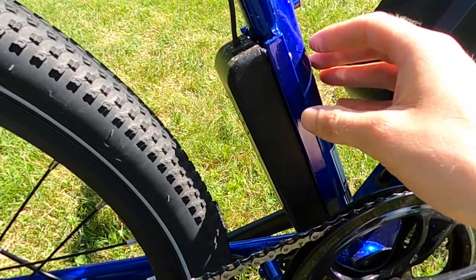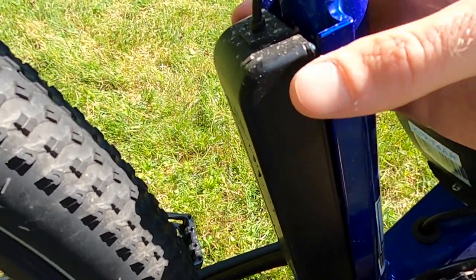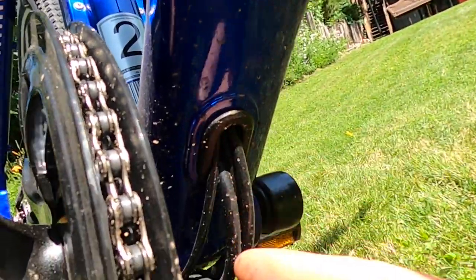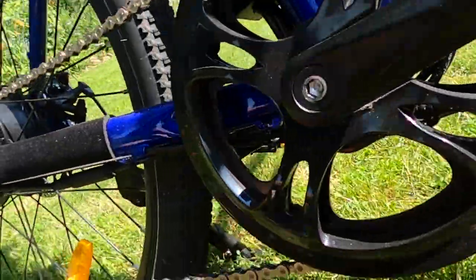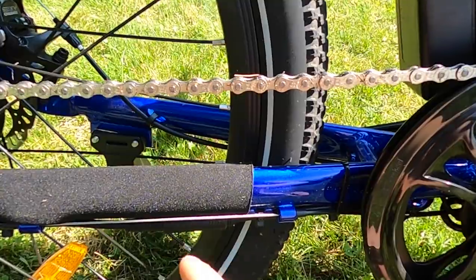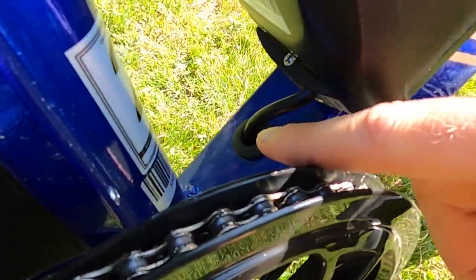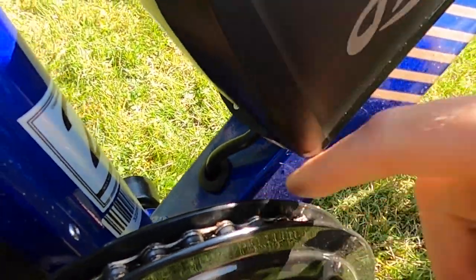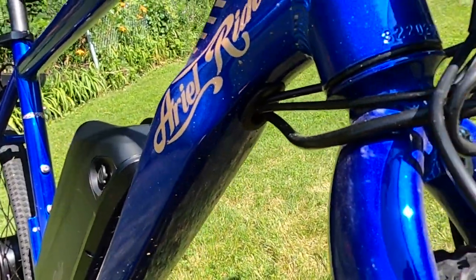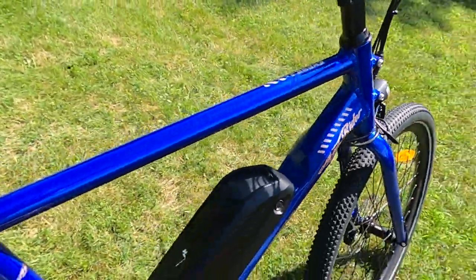Here's where the controller is mounted — they have some metal that comes out from the frame to cradle the controller. The cables all come in from the bottom of the down tube and go to the controller. You have the power for the motor, the shifting cable, the cable for the mechanical disc brakes, and the battery line coming in from the down tube. The cables from the front also route into the frame at the bottom of the down tube. That completes the walk-around.